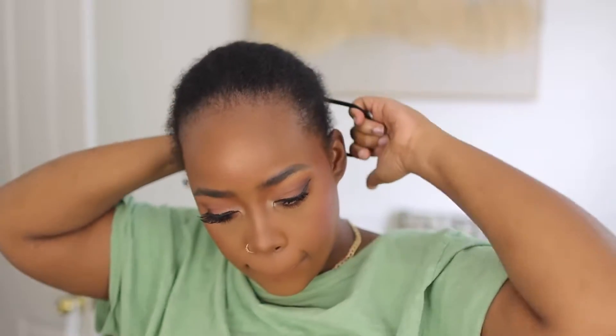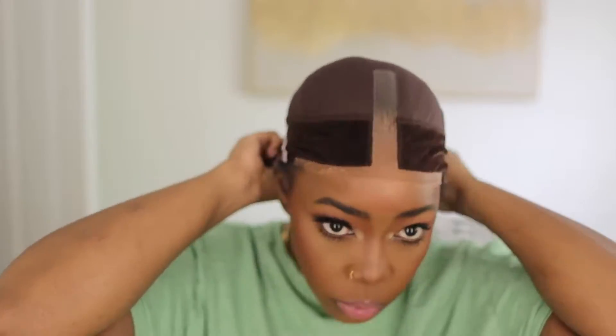Now this is their 3-in-1 Wet and Wavy Wig Bob. I have 14 inches, 150% density. I love this 150 — this 150 is a thick 150, and y'all know I love me a thick 150. I don't know why it's called 3-in-1 Wet and Wavy — because it's either gonna be wavy or not, and those are two things. I don't know what the third one is. But yeah, that's what it is.